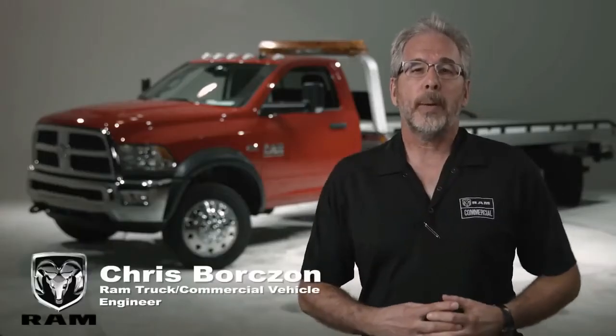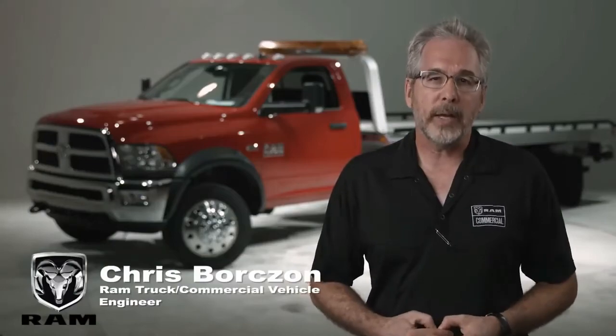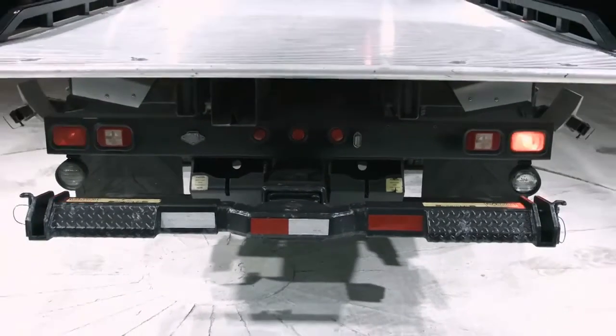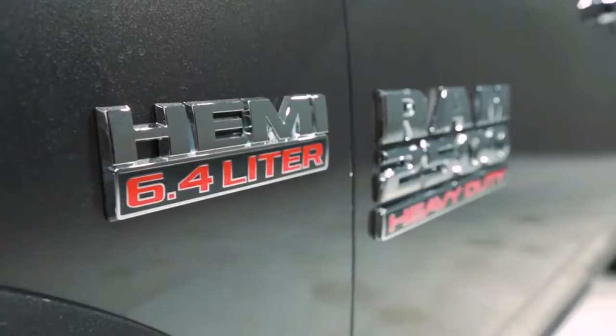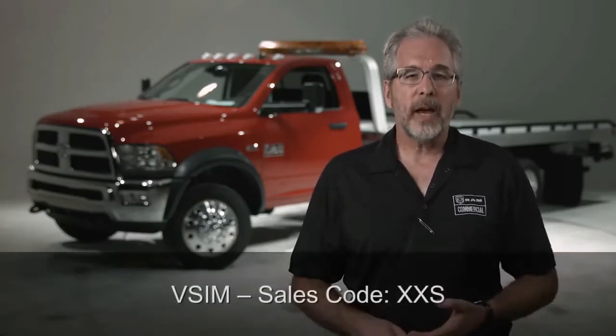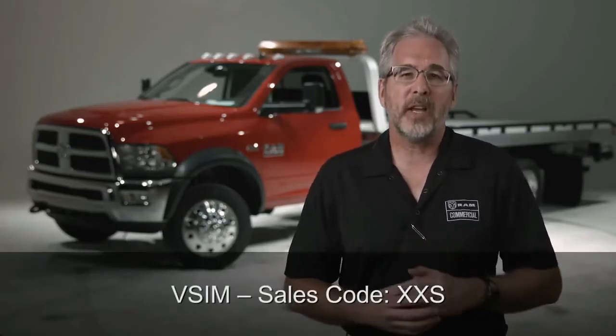Chris Borson here from the Ram Truck Commercial Vehicle Team. This video covers wigwag lights. Wigwags are only available on heavy-duty pickup trucks and chassis cabs that have the vehicle system interface module, which is sales code XXS.